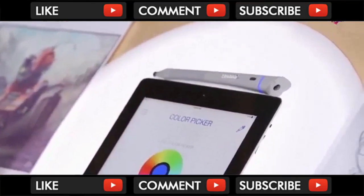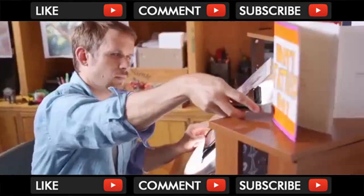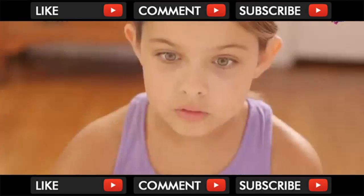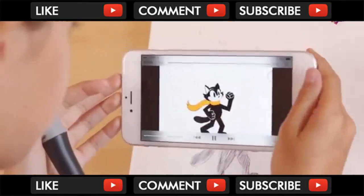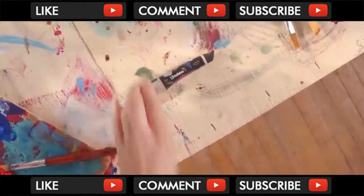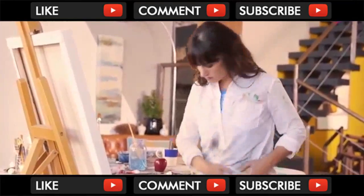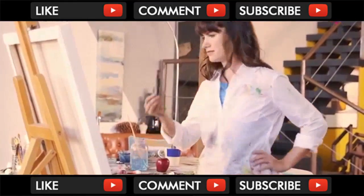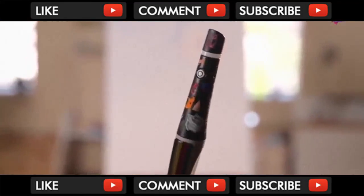The possibilities are endless. With Scribble, you don't just capture colors for yourself, but also to share them. And nothing is more satisfying than a successful collaboration. The world is made of wonderful colors, and now you have them all at your fingertips.